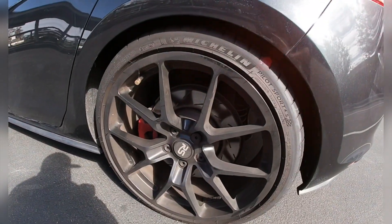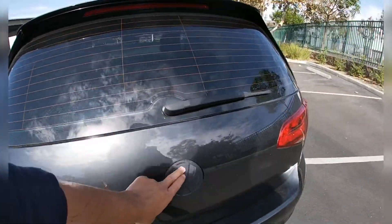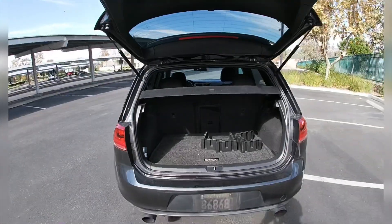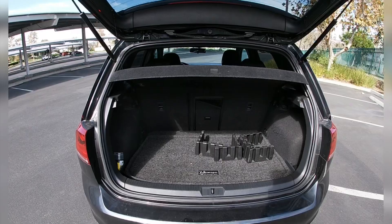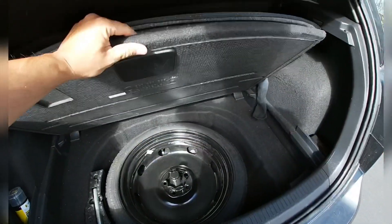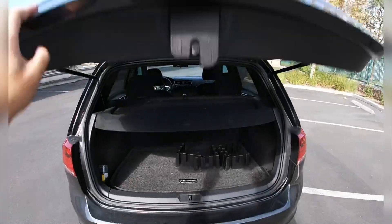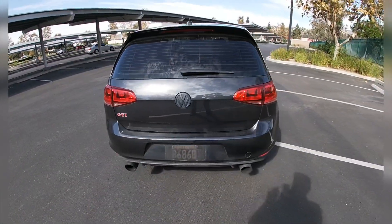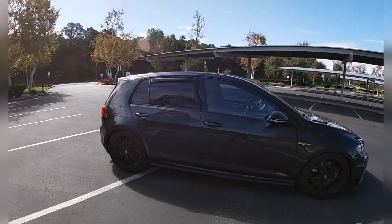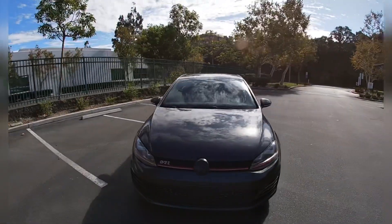Got an aftermarket wheel, 19-inch wheel. Got a decent amount of cargo in the back here. Got a spare tire down there. Good looking, pretty handsome.